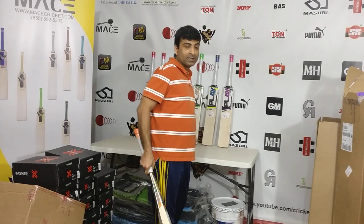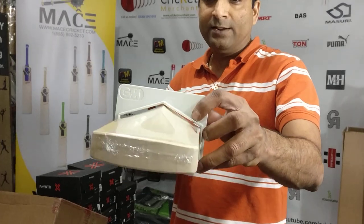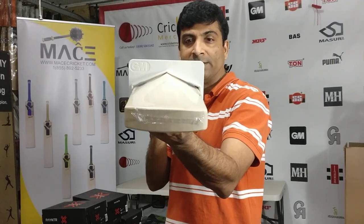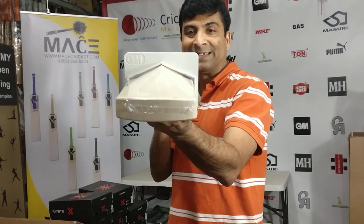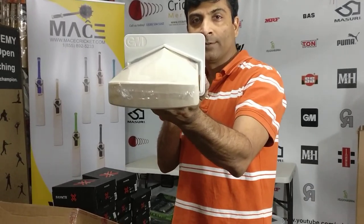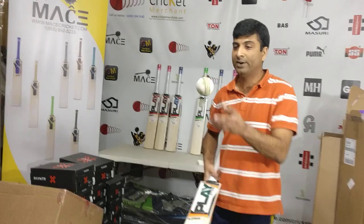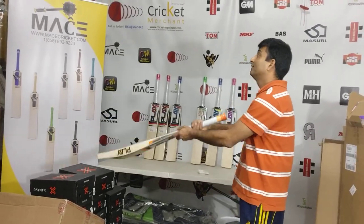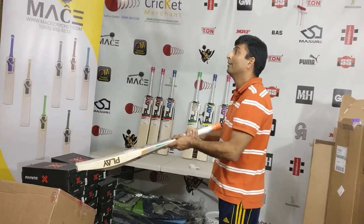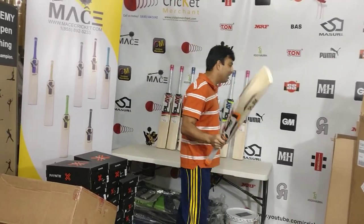I'm sure you saw me doing the pin test earlier — I'll do it again. Here is the bat size: take a look, maximum ICC allowed dimensions. The spine height is 67mm, it does have a bit of concavity, and it is an ICC-allowed standard bat. Let's take a look at the ping on this — wow, this is one amazing ping! Fantastic.